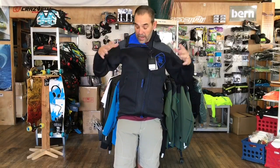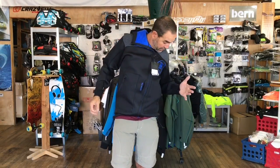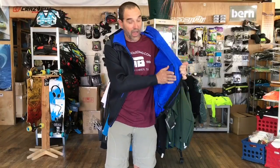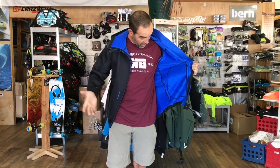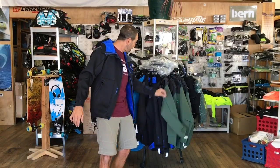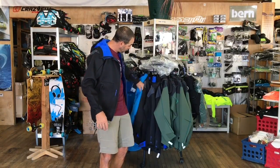A lot of guys also like these jackets for after riding if you want to stay warm. They have a really nice soft liner inside, very comfortable to wear. I'm getting a little hot here in South Texas right now, but these come in three different colors — an olive, a black, and a blue.